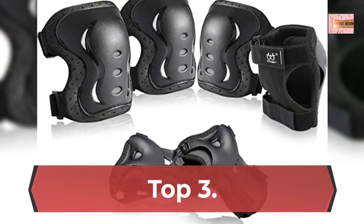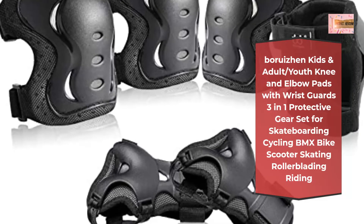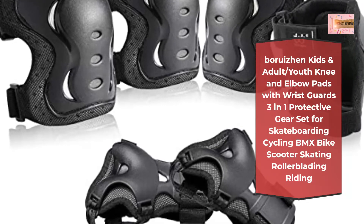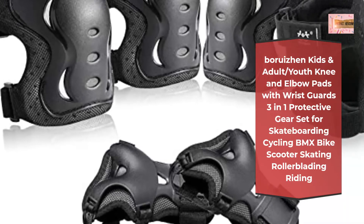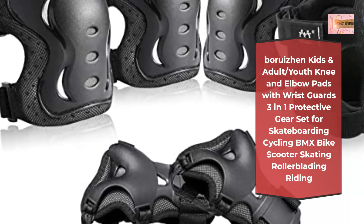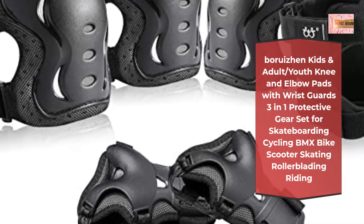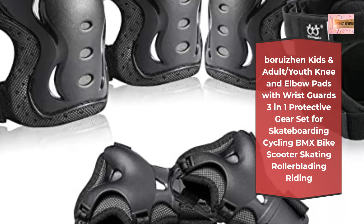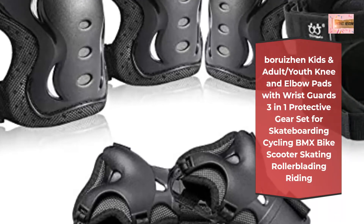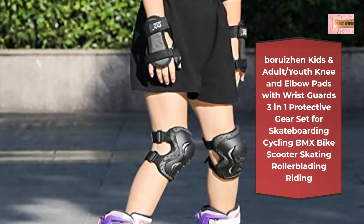Number 3: Boejean Kids and Adult Slash Youth Knee and Elbow Pads with Wrist Guards, 3-in-1 Protective Gear set for skateboarding, cycling, BMX bike, scooter, skating, rollerblading, and riding. Small size suggested for 3–7 year olds, 55–88 pounds (25–40 kg). Medium suggested for 8–12 year olds, 88–132 pounds (40–60 kg).